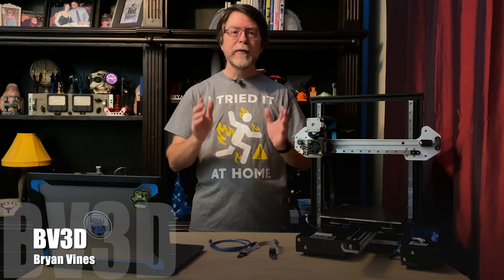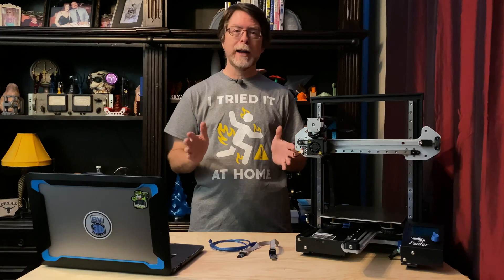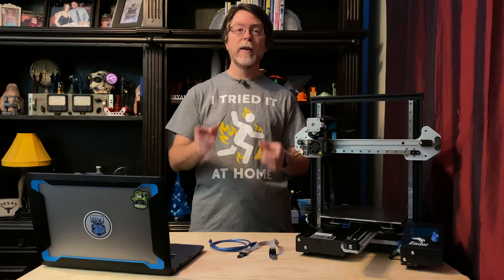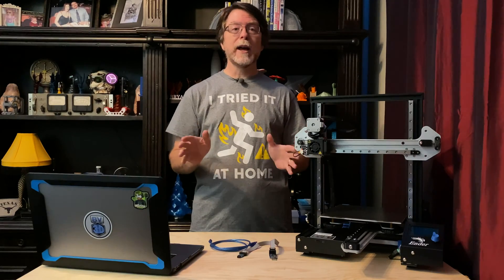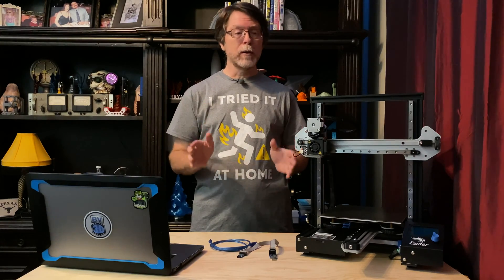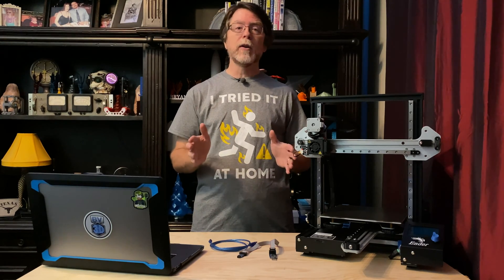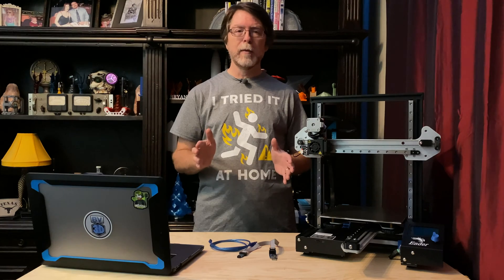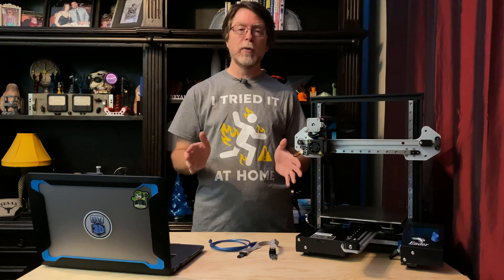Welcome back! If you're new here and you're wanting to learn about cool 3D printer upgrades, 3D modeling, and other 3D printing related stuff, start now by subscribing and clicking the bell so you don't miss anything. Today we are going to install a bootloader on the Ender 3 Pro, and we're going to do this by using the Arduino Integrated Development Environment or IDE, and the process is the same for the Ender 3 as well.